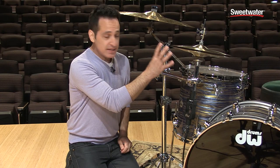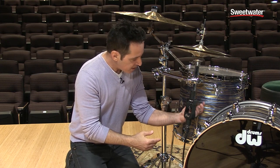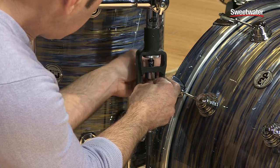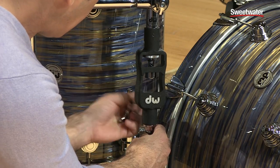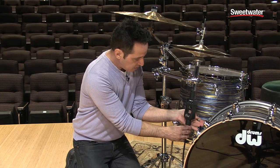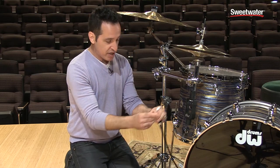Before I get into all of the details about this part of the remote hi-hat, I'm going to show you how easy it is to attach the cable. There's a tension screw right here, about halfway up the housing. Just loosen it up. There's another tension screw that holds this part of the cable in — loosen it up and it all comes out. Simple as that. And there's your cable right there.